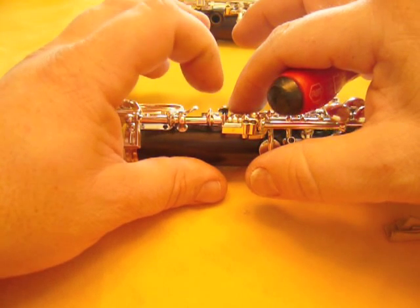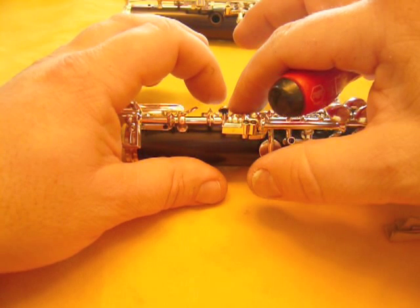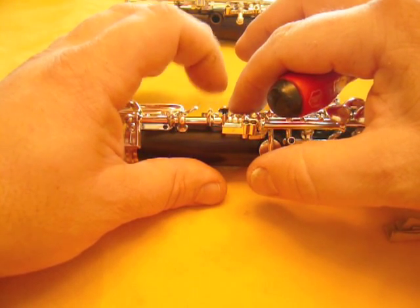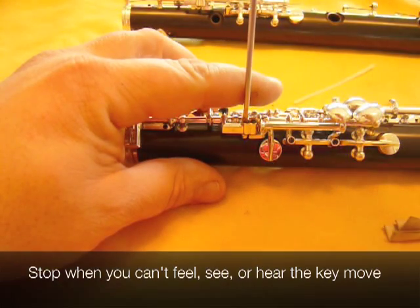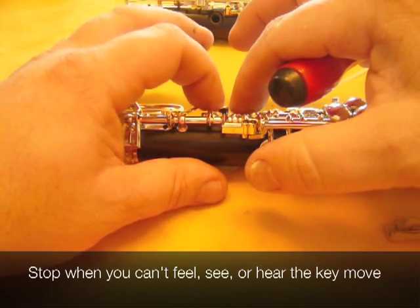The motion and the sound. You can see that the motion is getting much smaller — in fact, it's barely perceptible — but you can hear the sound still. I don't know if the microphone will pick it up. Now the sound is gone.